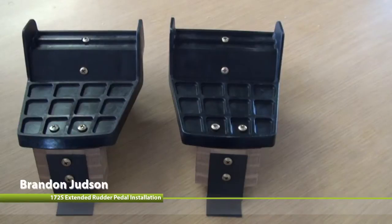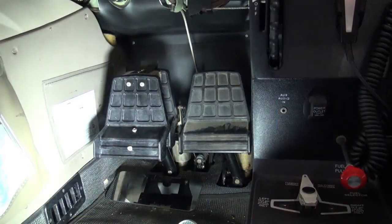The purpose of this video is to demonstrate how to install the rudder pedal extensions in the Cessna 172S. The rudder pedal extension simply clips onto the existing aircraft rudder pedals.